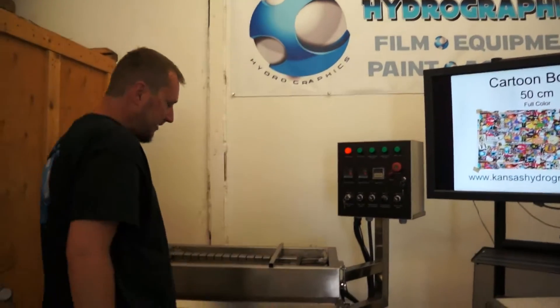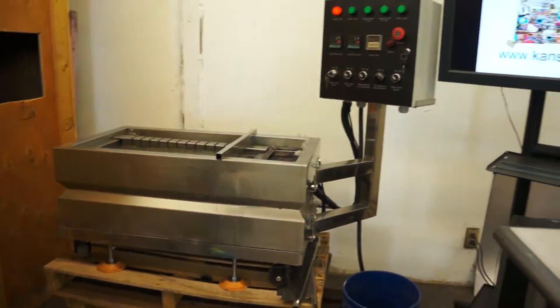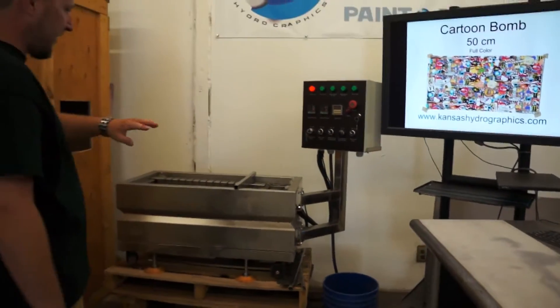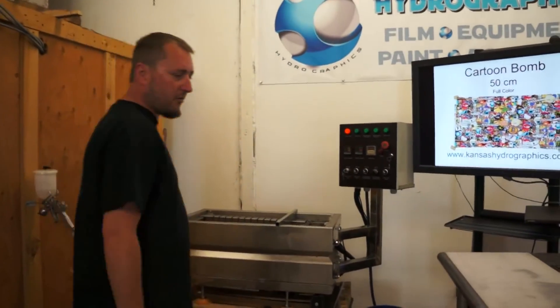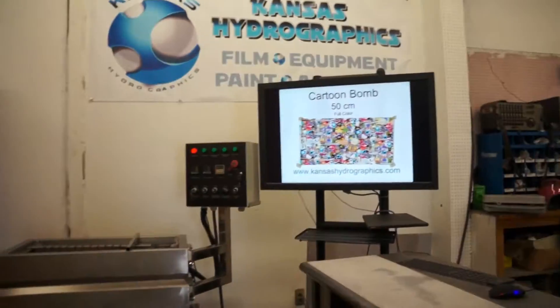We're using our mini tank today. This tank is great for speed shapes. It clears a lot faster than our larger tank, so we can make these videos a lot faster.